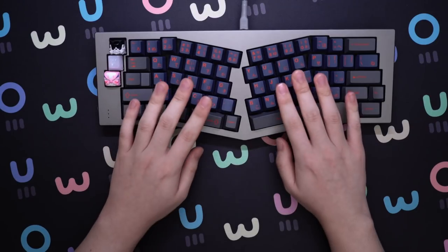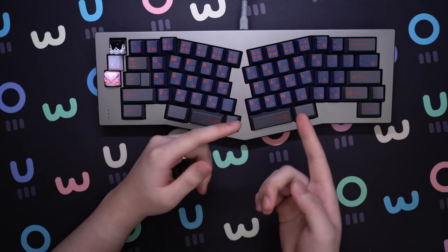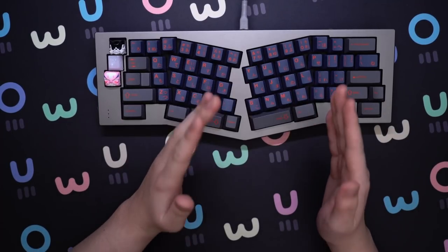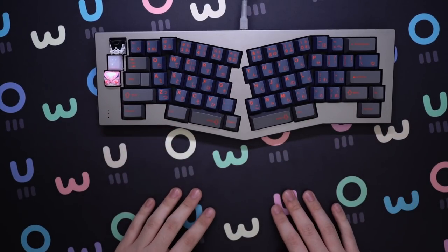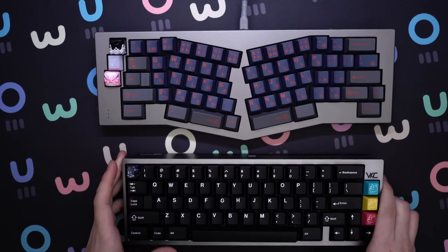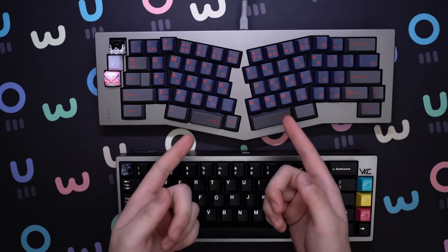With the size out of the way comes the question of how the board feels to type on. Well, that's a shitty question actually, since the typing feel will be based on the board design itself, the mounting, plate, material, switches, typing angle, and desk. What I'm talking about is how the hell do you use this thing? Even from the perspective of someone that is not a keyboard enthusiast, you look at a high-end keyboard and think that looks like a keyboard — but when you look at this, you're like, what in the world is that?